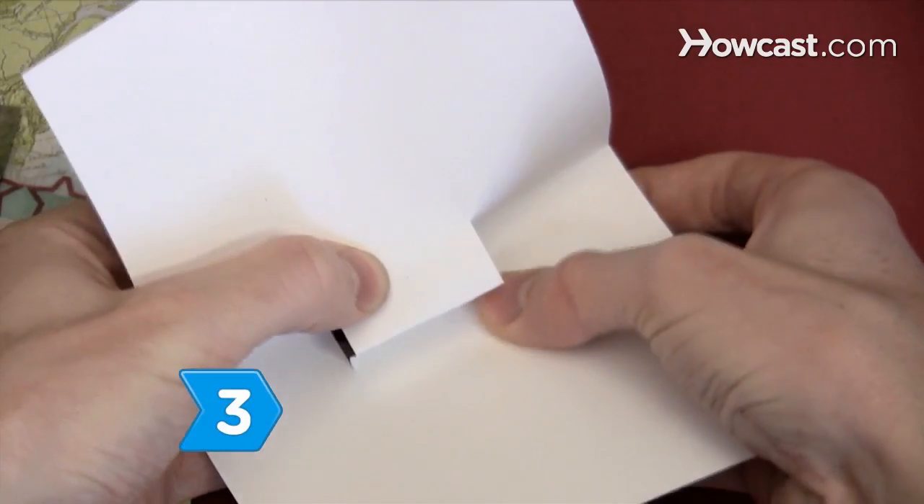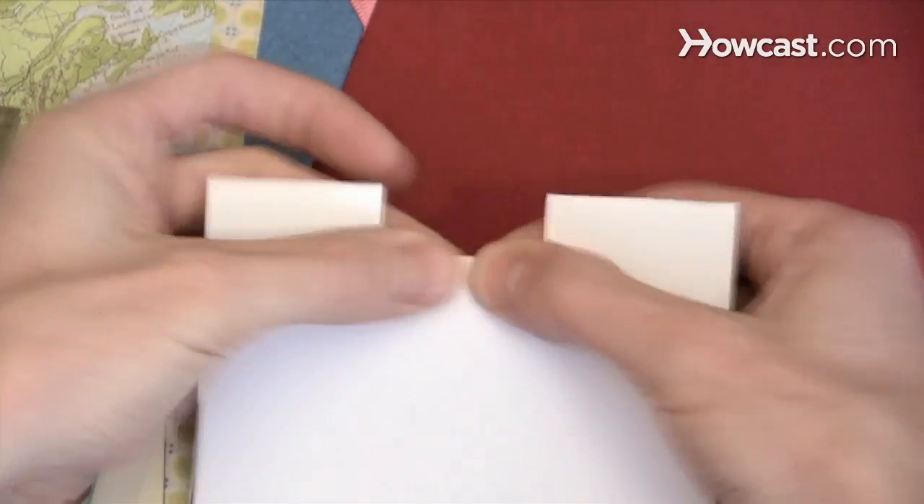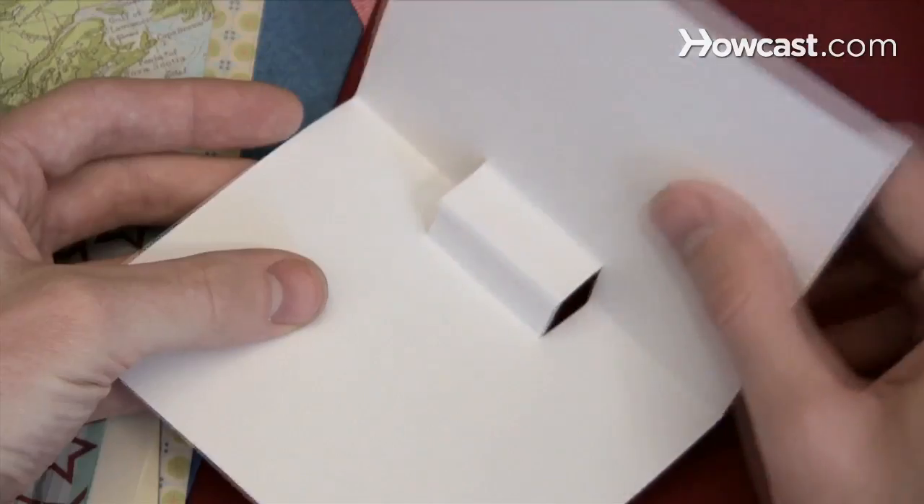Step 3. Push the small piece created by the slits through the inside of the card. Fold this piece in the opposite direction as the original fold.